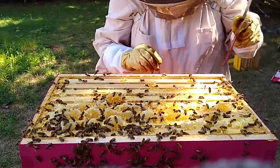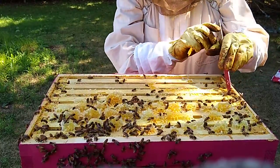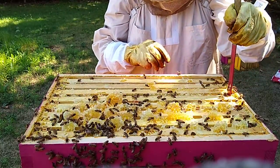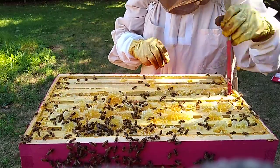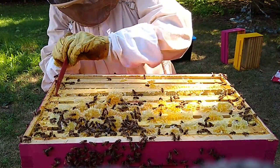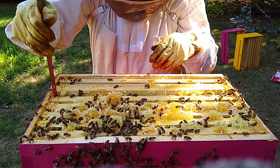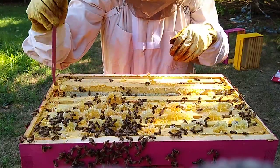You guys have had enough smoke, haven't you? Come on, don't be attacking my hive tool now — that's not very nice. This hive is starting to get a little aggressive.